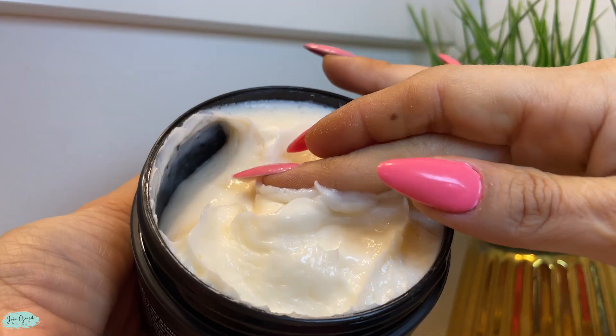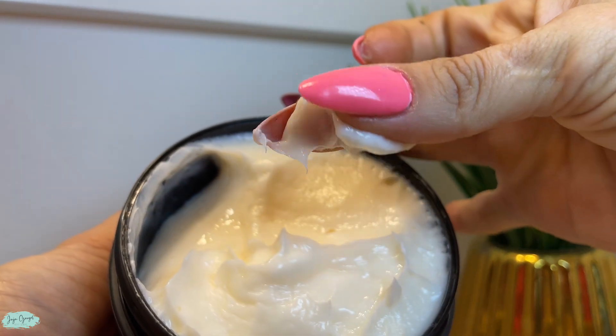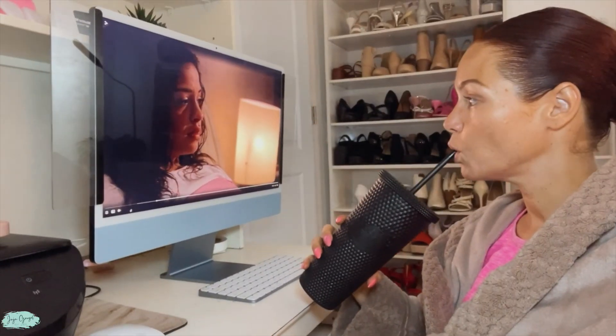Now I'm going to go ahead and start applying a little bit, and I'm going to start with the ends of my hair because that's the area where I need the most conditioning. I do dye my hair quite frequently — every two to three months — and due to that my ends can get very dry. So a deep conditioner like this one helps a lot to provide more moisture, especially to those dry ends.